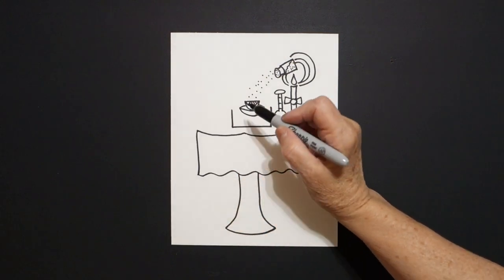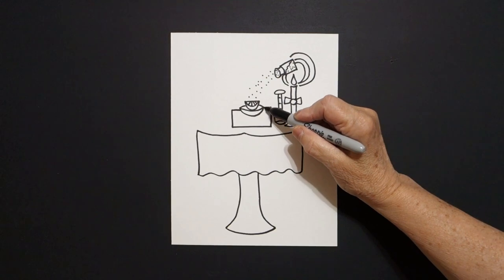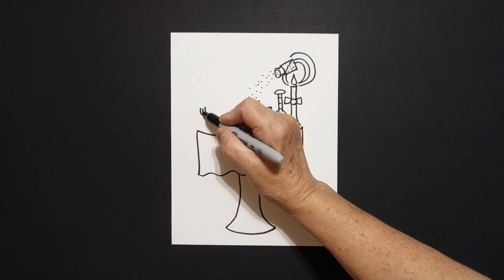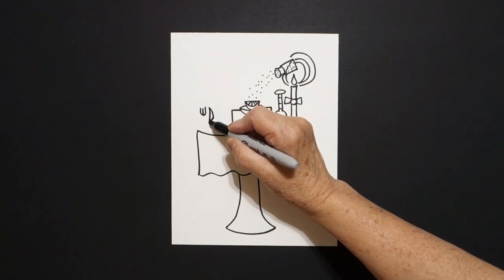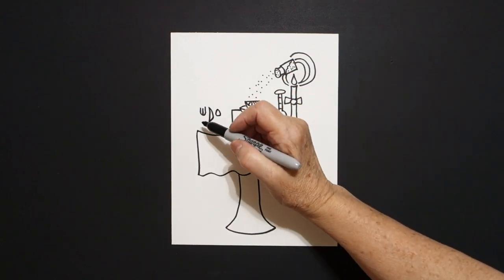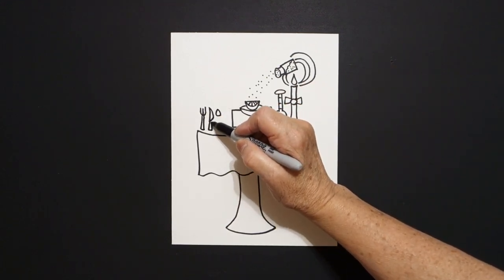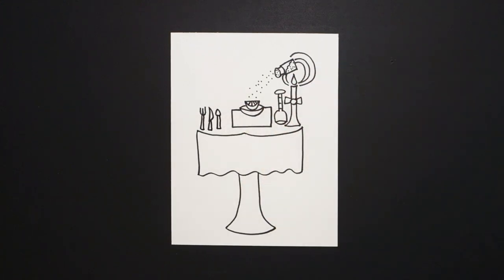Come back over here to this space. We're going to connect these lines: straight line in, connect on the left, straight line in, connect on the right. Now come on this side and draw a curved line up, straight line in. Right next to it, straight line, curved line. Right next to that, little flat oval. Come back to the first one: straight line, straight line, straight line, connect. Repeat that two more times — straight line, straight line, straight line, connect.